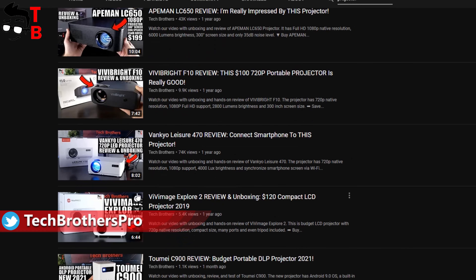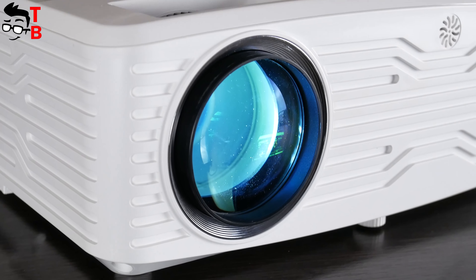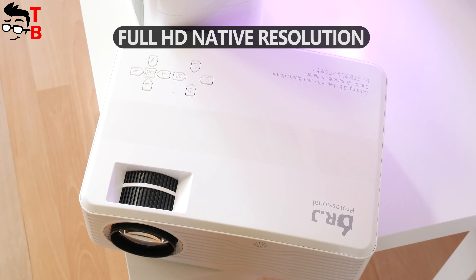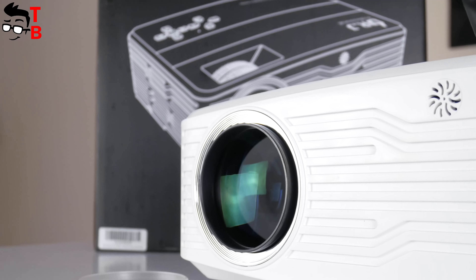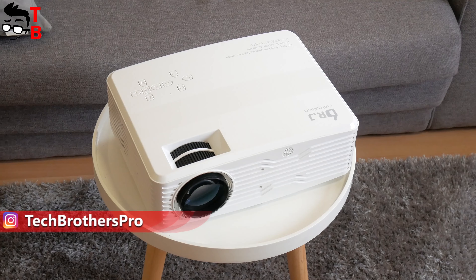We already have many videos about projectors, but I am very interested in this one because it has very good specifications, such as 7500 lumens brightness, Full HD native resolution, 5GHz Wi-Fi support, and up to 300 inches projection size. The projector is called Dr. J Professional AK40. You can buy it on Amazon for only $180 using a $100 off coupon code.